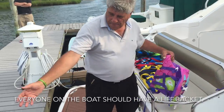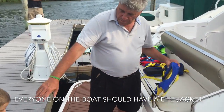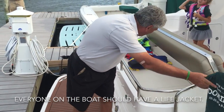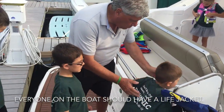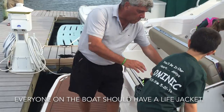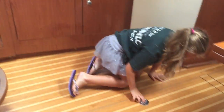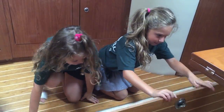The captain should have a life jacket for every passenger on the boat. If you don't know where the life jacket is, don't be afraid to ask. It is always important to have an adult help you get on the boat and check to make sure you are wearing the right size life jacket. It is important you know where the life jackets are on a boat.